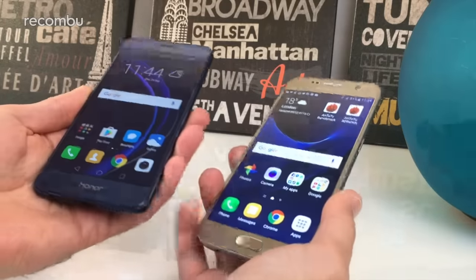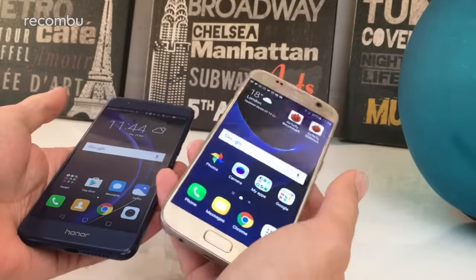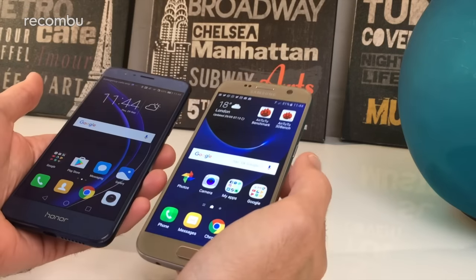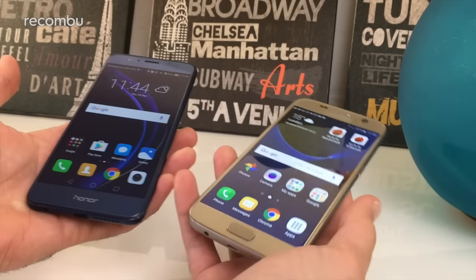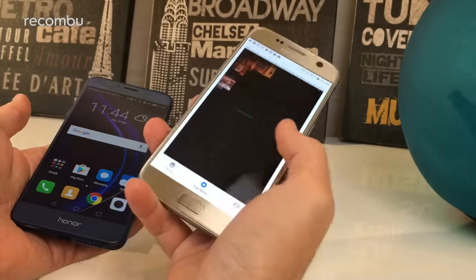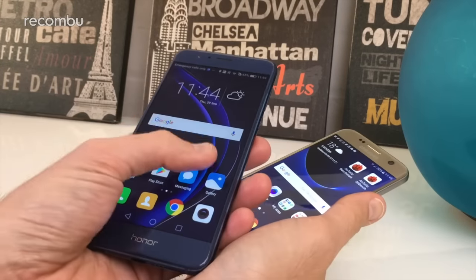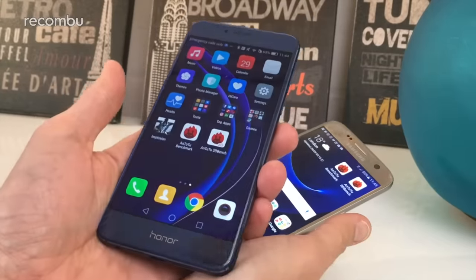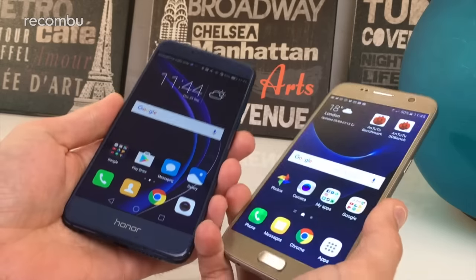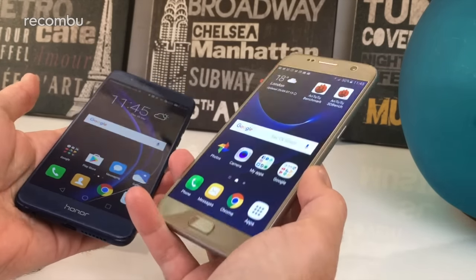In terms of the actual screen, you've got a 5.2-inch IPS LCD on the Honor 8, whereas you get a Super AMOLED on the Galaxy S7, giving slightly more vibrant colours on the S7. The S7 also has a Quad HD panel for beautifully crisp images, but the Honor 8's Full HD screen is still pleasingly sharp — you won't see individual pixels, and high-def movies look absolutely stunning on both.